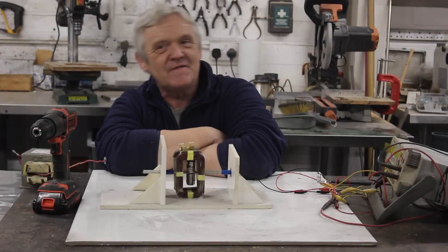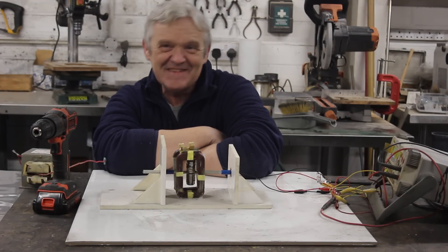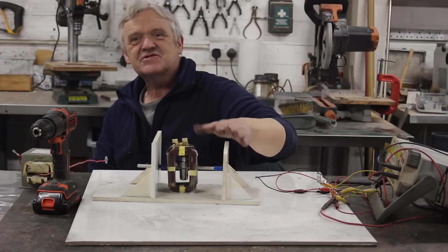Hi everybody. So back in video 1562 — when you think we're at video 1800 or so, that's nearly a year ago — back in 1562 we strapped this together.